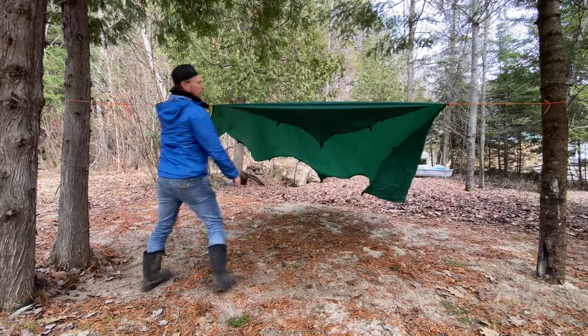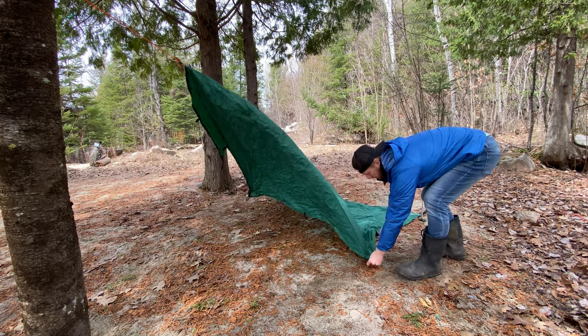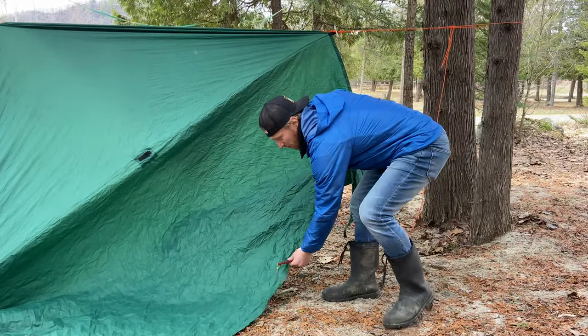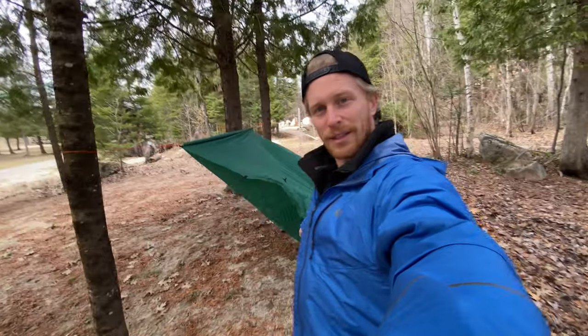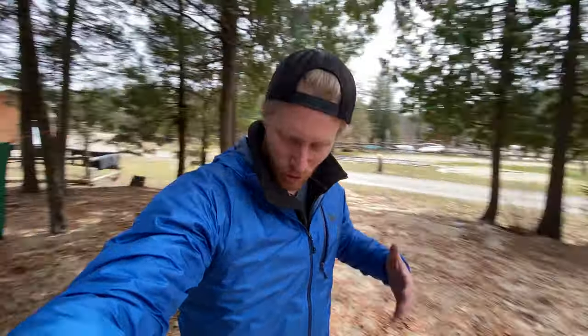Now adjust your tarp as taut as possible on either end. For the next step, come around to the back, grab the second attachment to the corner, pull it taut backwards, and peg the back of the tarp down to the ground. Repeat on the other side. Then come around through the corners, take the corner of the tarp, peg it down, and make your walls. Repeat the process on the other side.